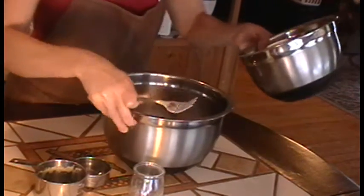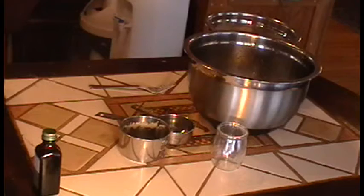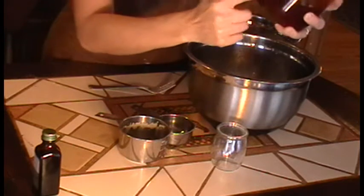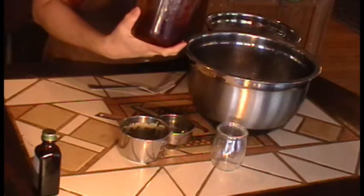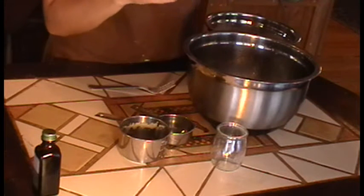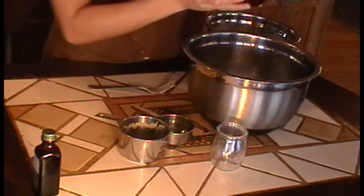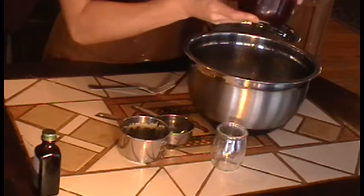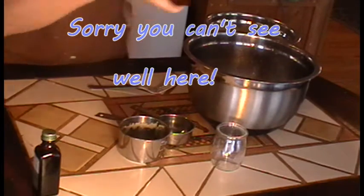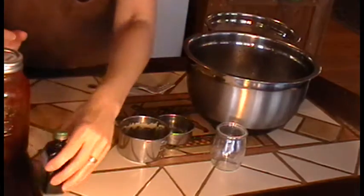I forgot to mention, what I'm going to be filling my thumbprints with — instead of using raspberry jam, strawberry jam, or the store-bought kind — I'm going to use my crab apple jelly that I made this fall with the little crab apples from my crab apple tree. It's really good because it's sweetened with honey, so it's all natural ingredients.